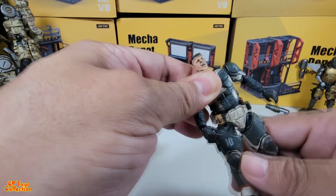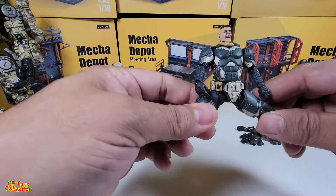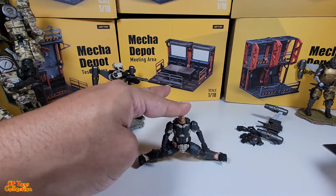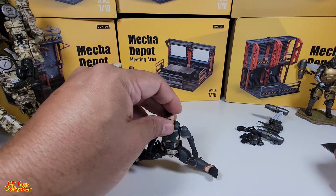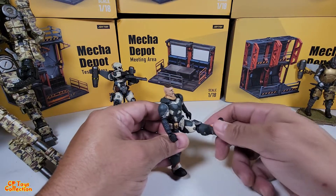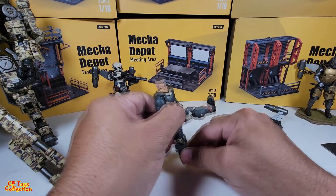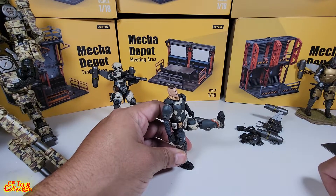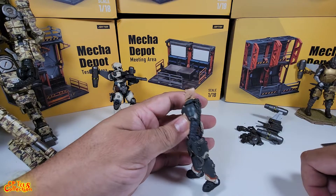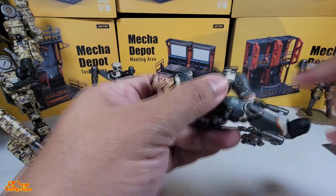The torso rocks side to side and forward and back. The split — not bad, good on the split. The Spartan kick is about that high. Back kick is about that much. It has a thigh swivel and a double-jointed knee.